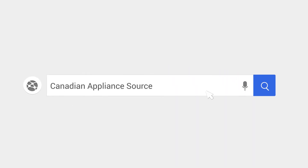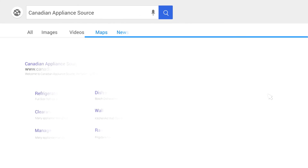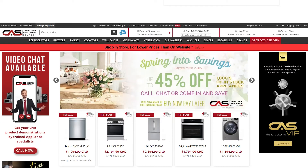For more information and exclusive pricing on this product, visit our website canadianappliance.ca to chat with an online agent and receive a live product demonstration.